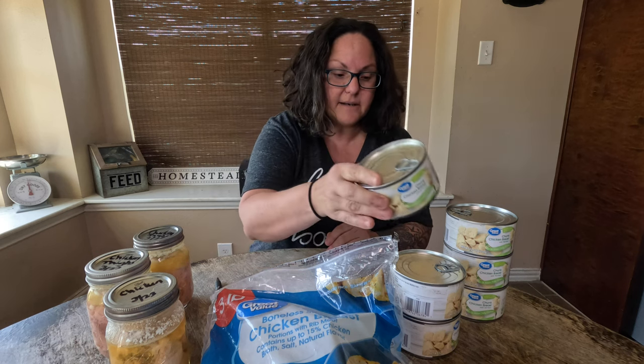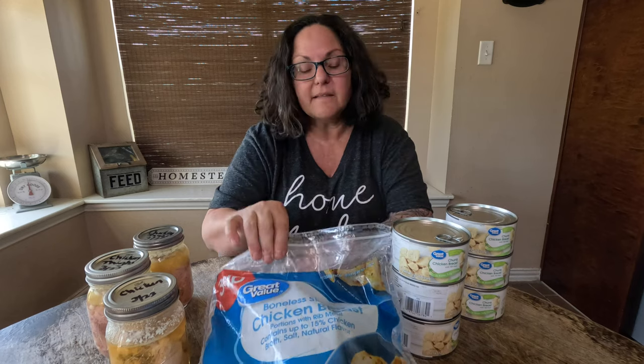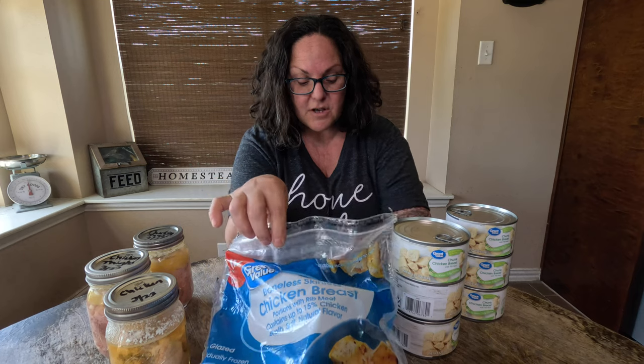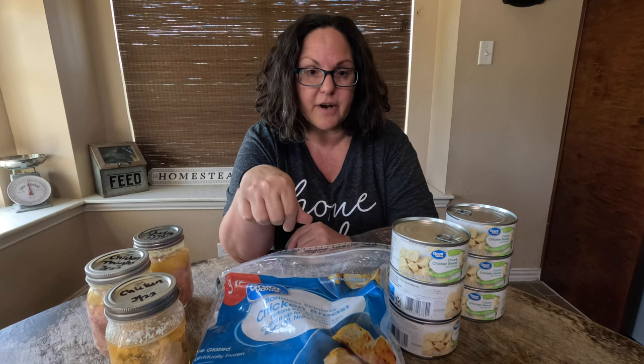In this can there's 45.5 grams of protein. In this three pound frozen chicken breasts, this costs $9.74, and in this entire bag there's 276 grams of protein.